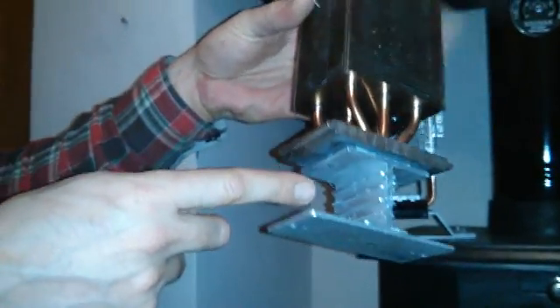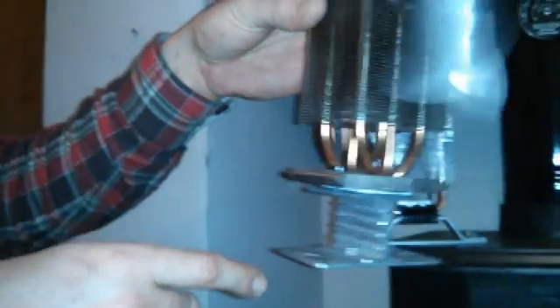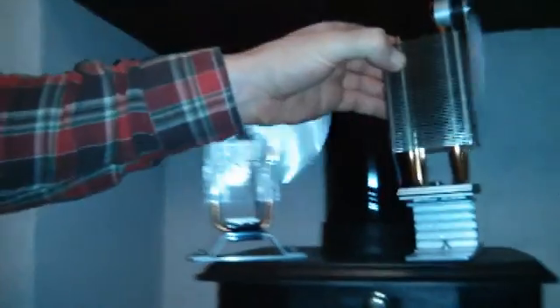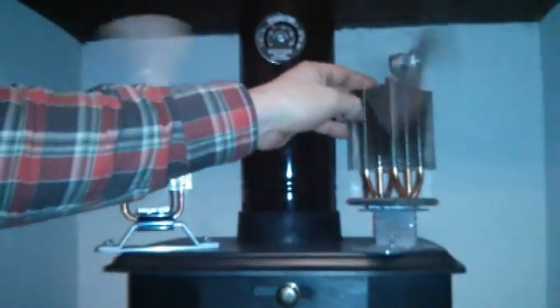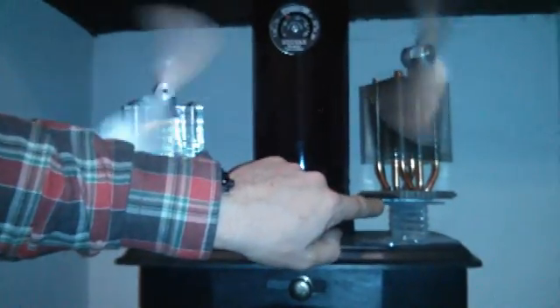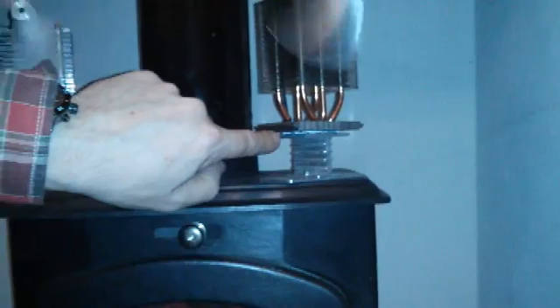The next component is a heatsink — this is a Dell CPU heatsink. Just do a search on eBay; you can even get secondhand ones, normally about 11 pounds delivered. Working our way up again, the motor — this is just a little solar project motor, you can get these on eBay as well.